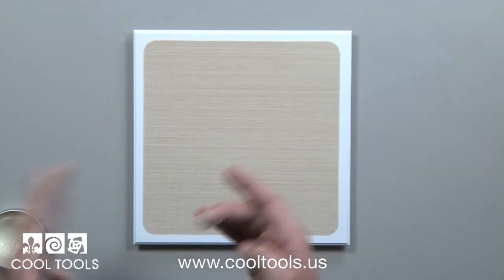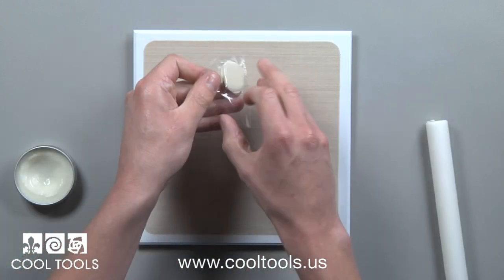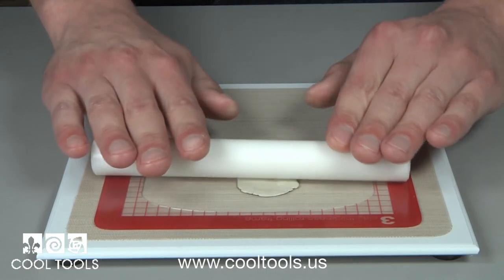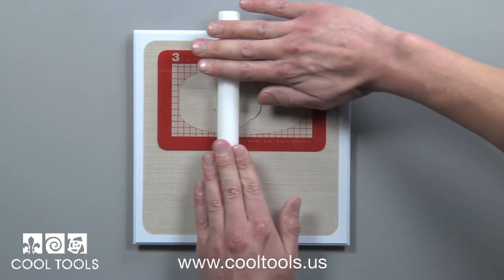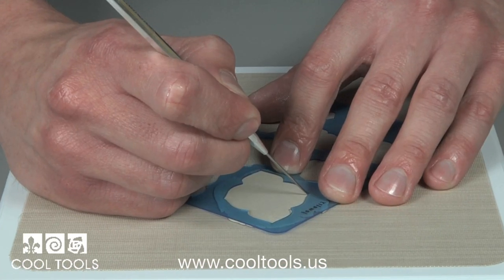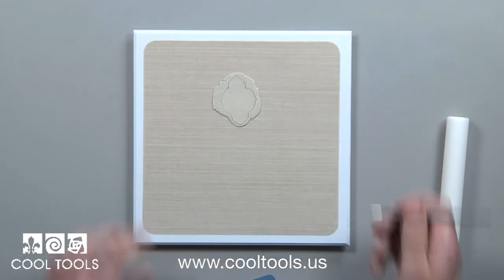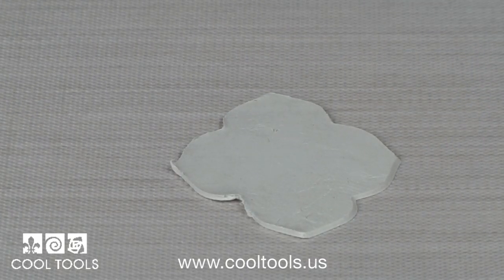Let's get started by working with metal clay and creating a back bezel. Our first step is to roll out a slab 3 cards thick. I'm working on a clay board surface and using our clay rolling frames for easy and accurate rolling. Pick the exterior shape you wish to use for your pendant shape. This piece will be the back to our pendant. When completed, set aside to dry.